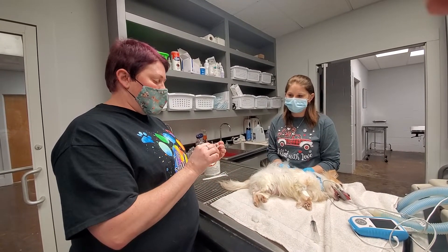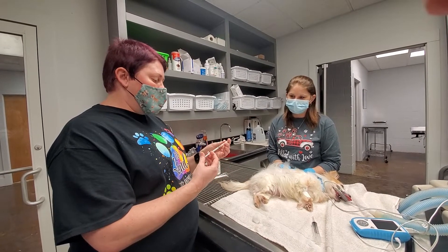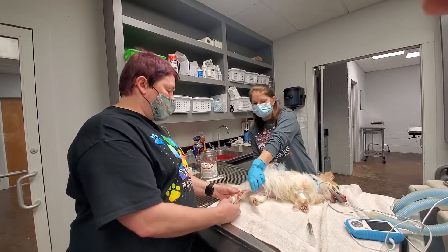Inspect my syringe — everything looks good. Pull back to break the seal. Bridget, if you would hold off, please.